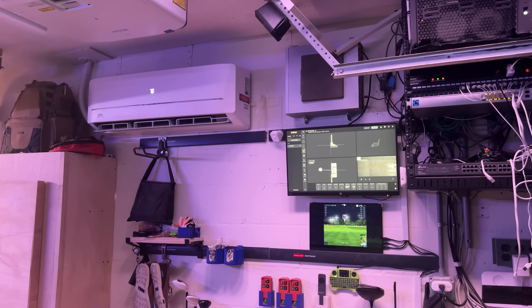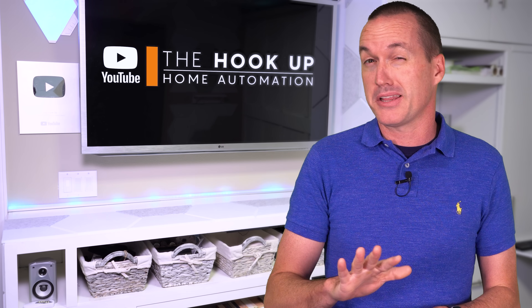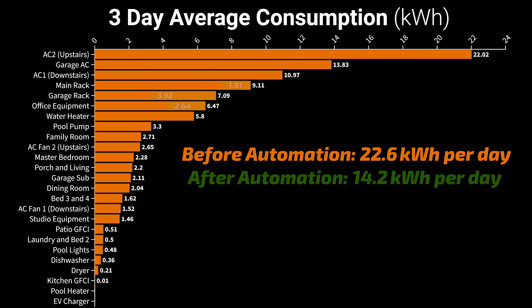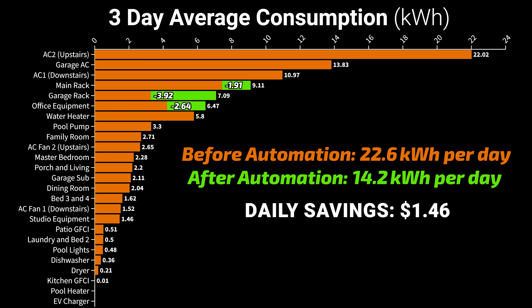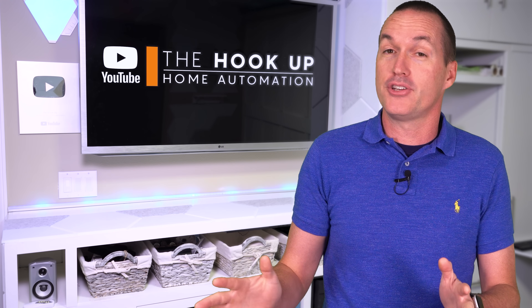With pretty easy automations and basically no compromises, we went from an average of 22.6 kilowatt hours a day to 14.2 kilowatt hours — a savings of about $1.46 a day just by hibernating computers when they're not in use, something I really should have done years ago.